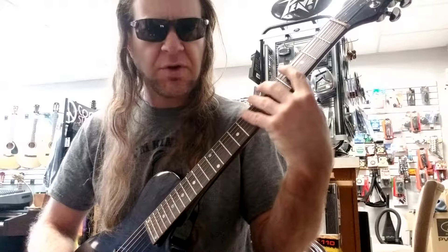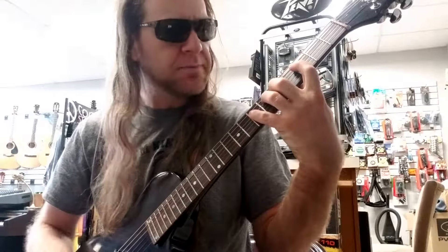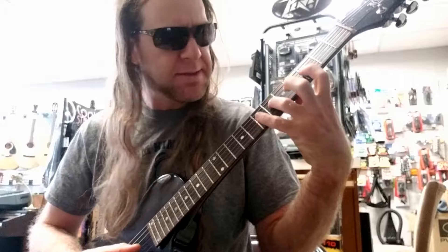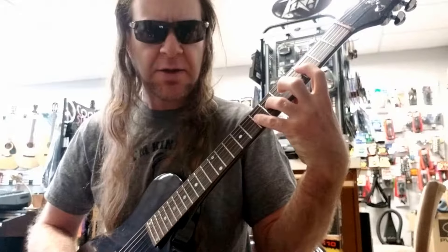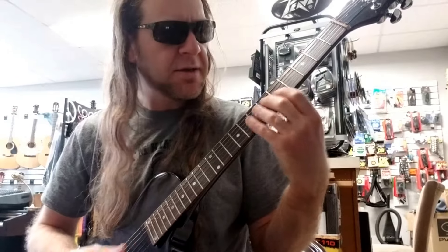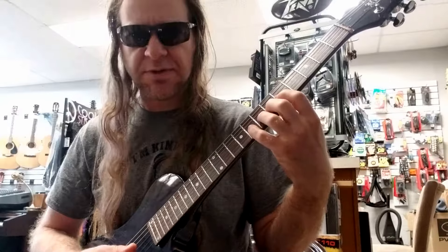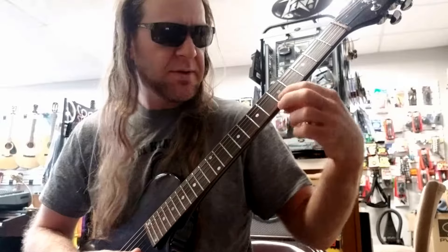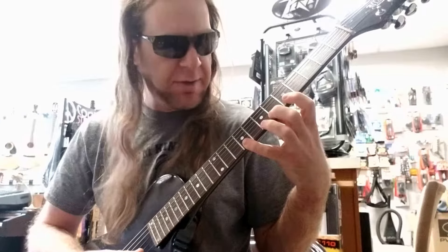Kind of a cool little walk there. Now we're on the G string to play B flat, C sharp, and D — we're going to have that stretch there, kind of like we did on the A string previously. Moving on: E, F, and G, same as before — frets 5, 6, and 8. Then we finish with A, B flat, and we're going to stretch out to C sharp with the pinky on the 9th fret.